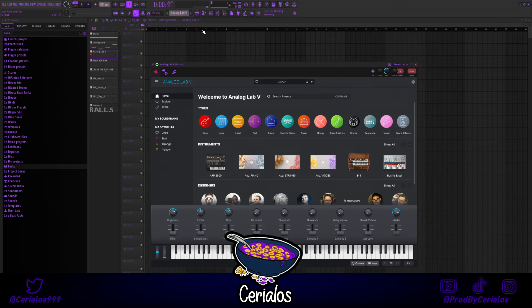Last part of the melody, I got this hit from a VST that I got with my $200 MIDI keyboard.